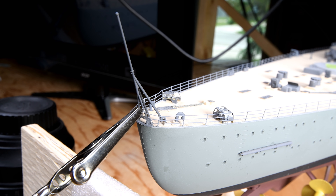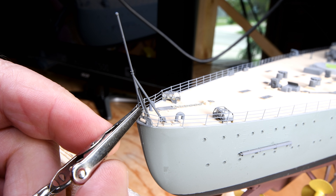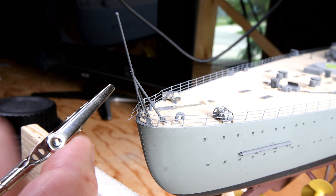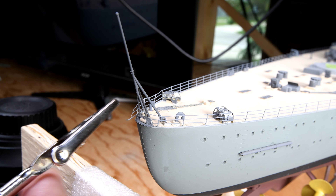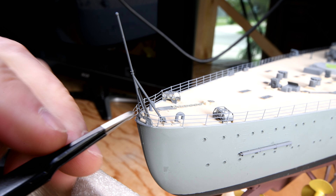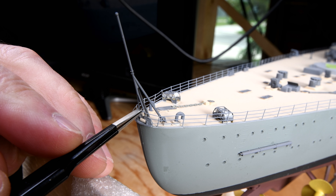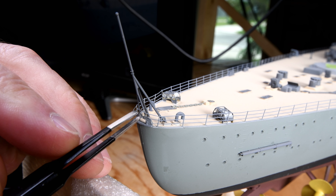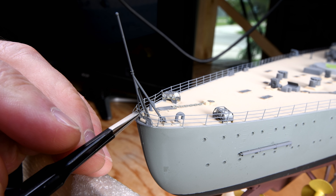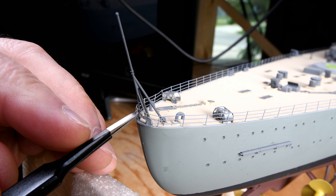This is where we left off in yesterday's episode. We did not glue ourselves to the railing. Let's see if we can get this more horizontal now. I'm not going to glue this one on yet — I think I'll wait and see if I can do both of these at the same time.